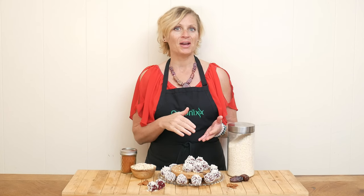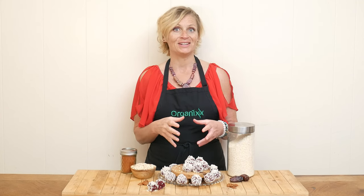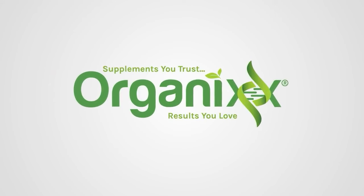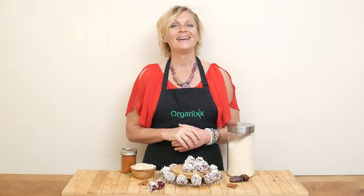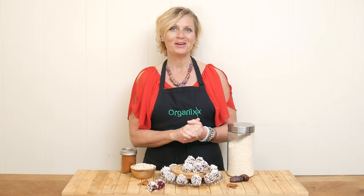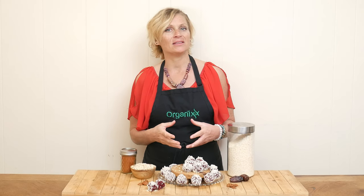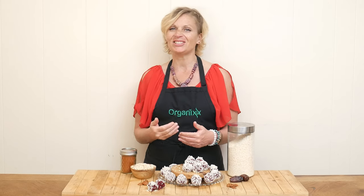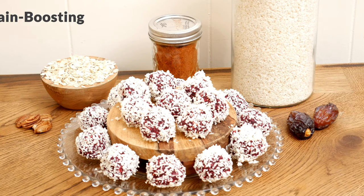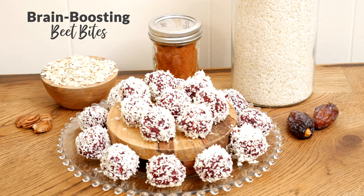One of the most important but often neglected parts of our health is brain function. So let's make a recipe today that focuses just on that. Hi there, my name is Katrina. Welcome to the Organics Channel where we gather together every week in the kitchen and we create delicious and healthy recipes. Today we're going to be making brain boosting beet bites.